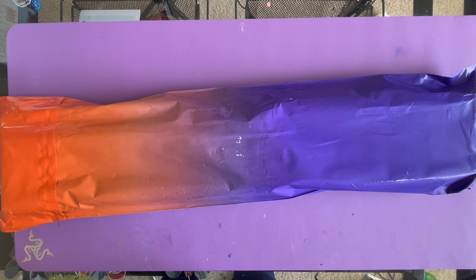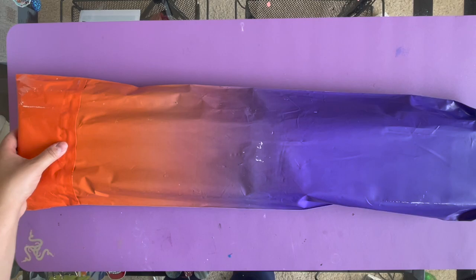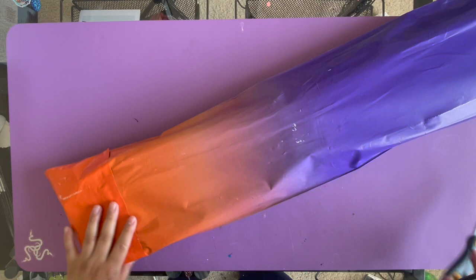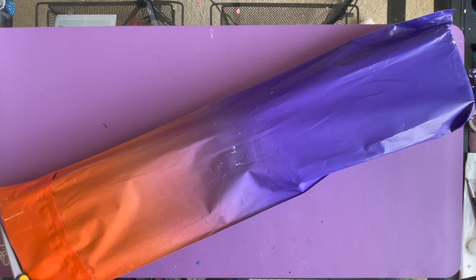Hey guys, Ruby Q here! Today I have an unboxing for you — and yes, another unboxing because I love unboxings. But this one's not my normal unboxings, which I've been doing a lot of Diamond Art Club. This is a Distracted by Diamonds diamond painting unboxing. I like how the package itself says 'Please handle with love, do not crush, bend, or fold.' It's nice to show you guys other companies that sell diamond paintings once in a while.